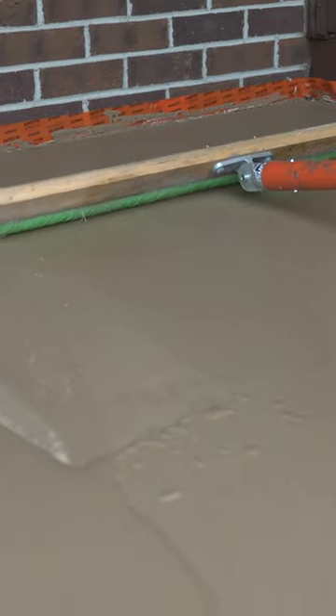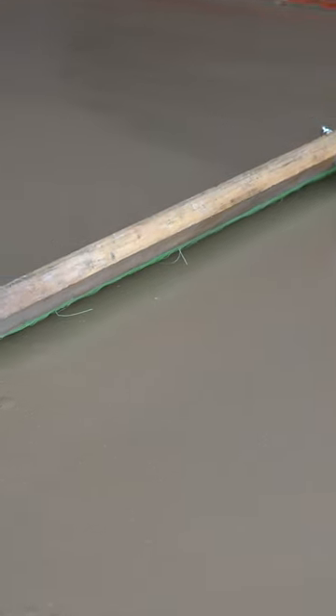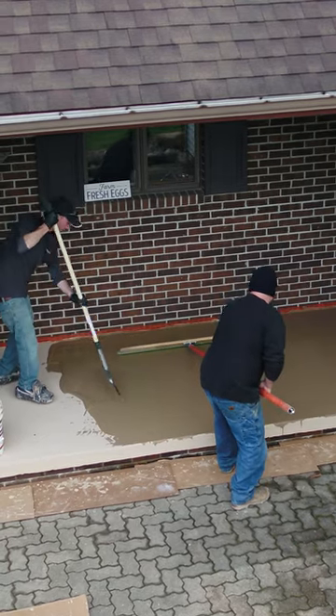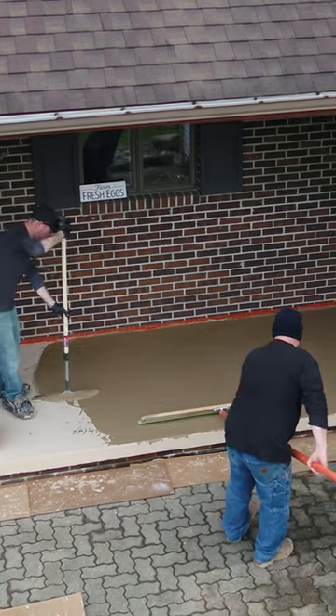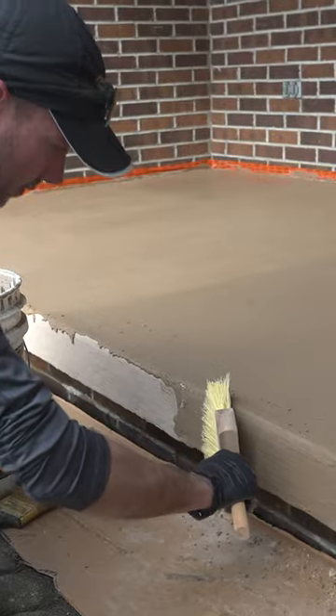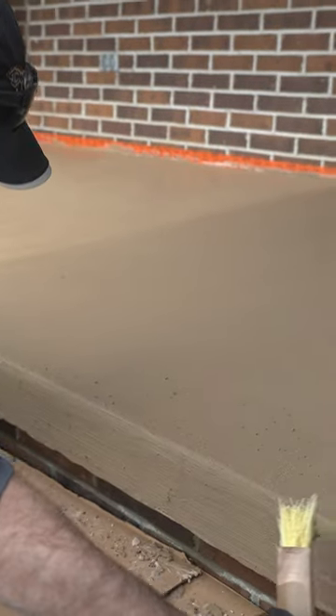What we're going to be using is just a normal concrete finishing broom. This is one of those things where we really want that broom getting pulled across pretty much right after the trowel. If I was by myself and the area's a little bit larger, it's really hard to trowel it down and then hop off and broom it and still make a nice product — so we definitely want a helper for this step.